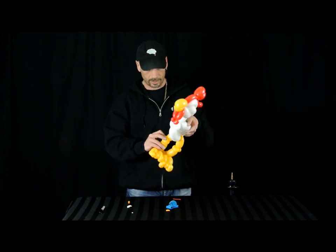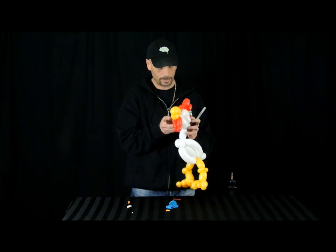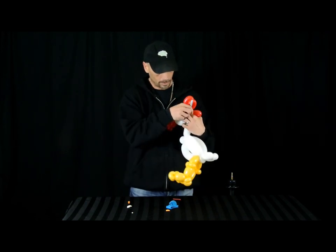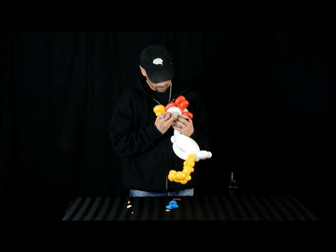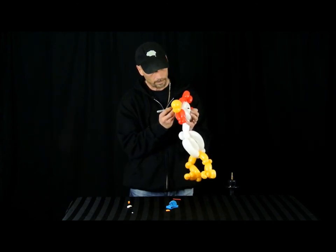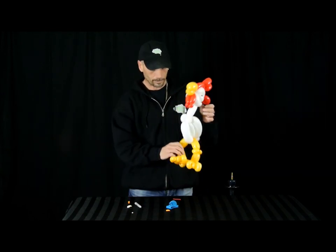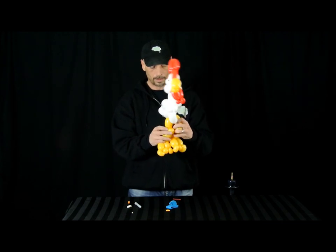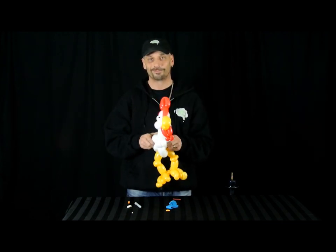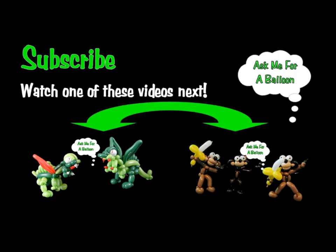And there we have our chicken — a little bit of artwork. There you go. Thanks for watching, hope you liked it. See you next time, bye!